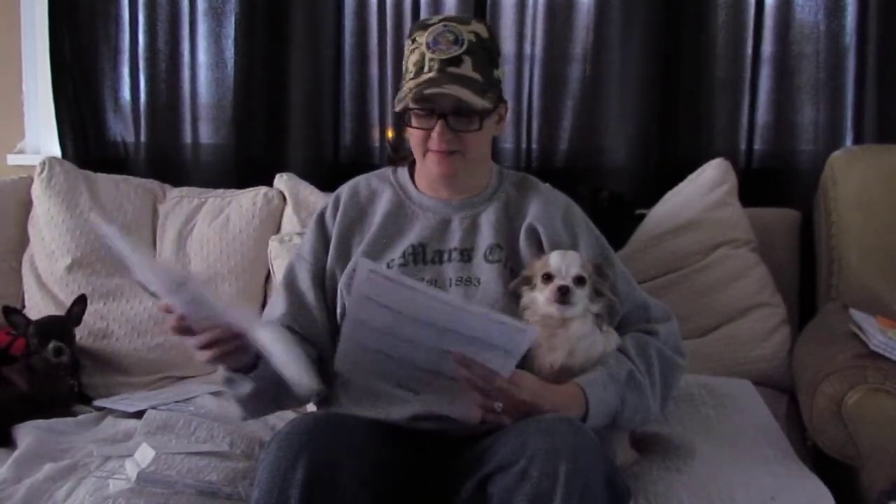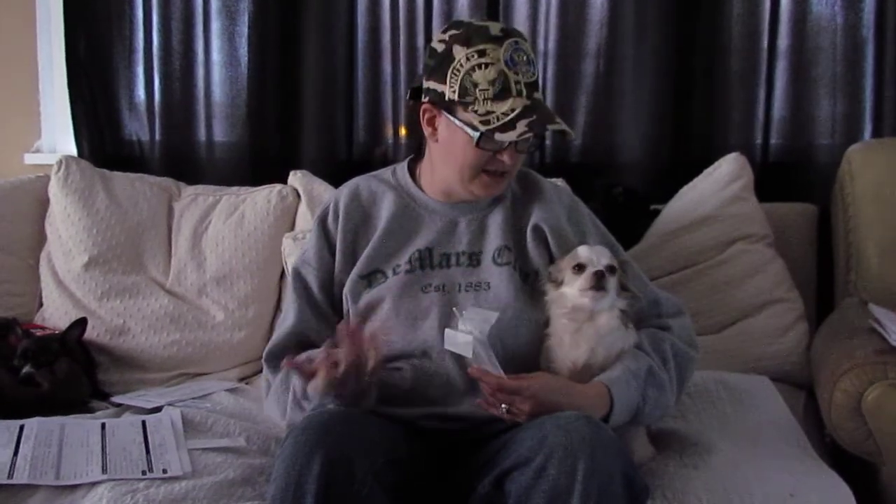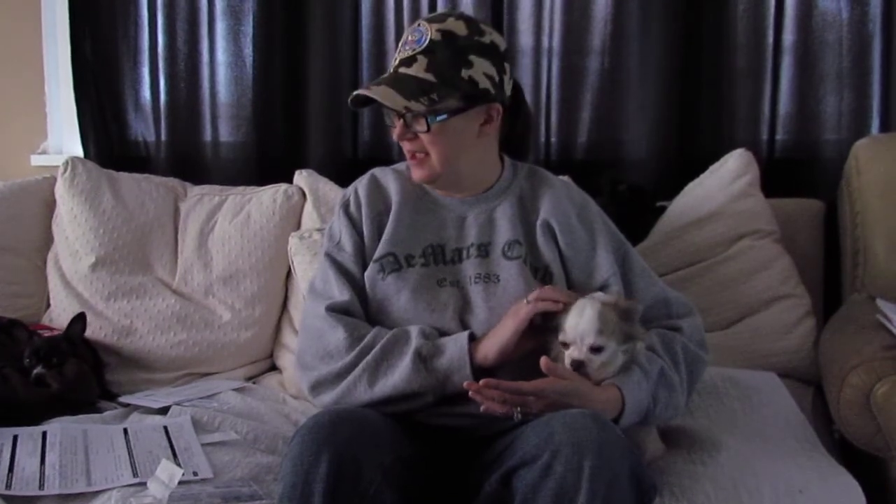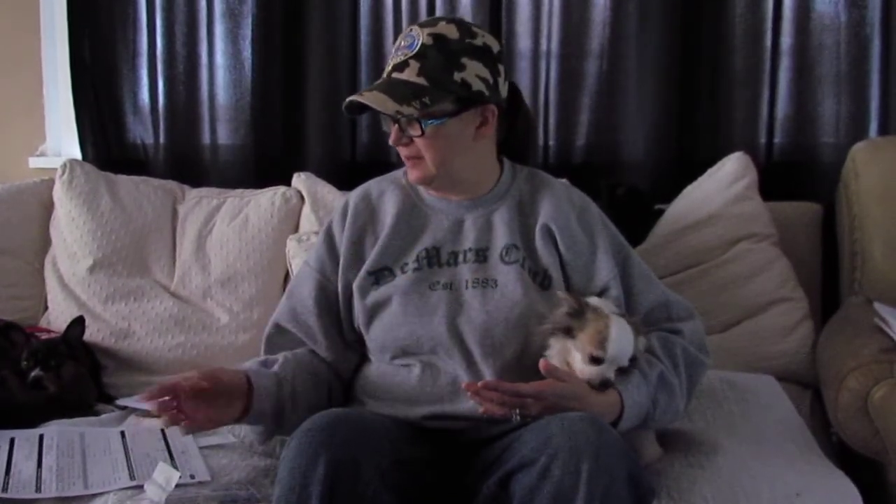DDC does health testing and they'll send you a schedule and everything you need to run the testing for your dogs. What we're going to do today for Nadira are called buccal swabs. They are simply done inside of the cheeks of the mouth of the dog, just like happens with people when you do paternity testing — it works the same way. What we're going to do for her today is a DNA profile that doesn't determine breed at all — it's basically like a fingerprint for your dog. And then we're also going to test for three different colors today.